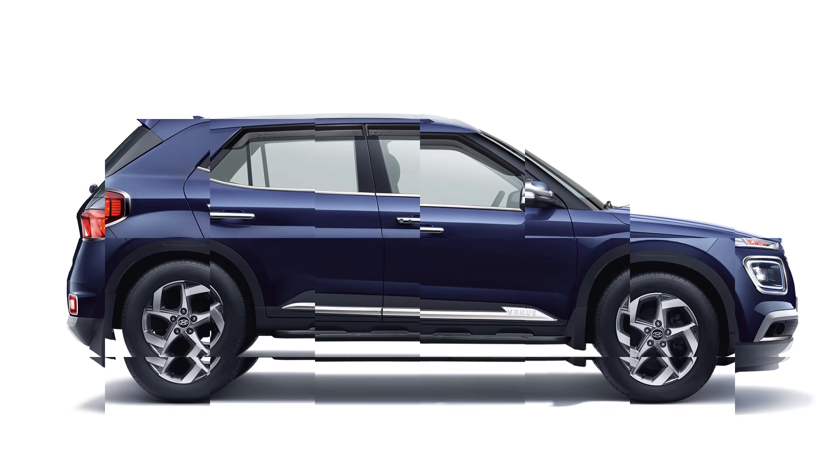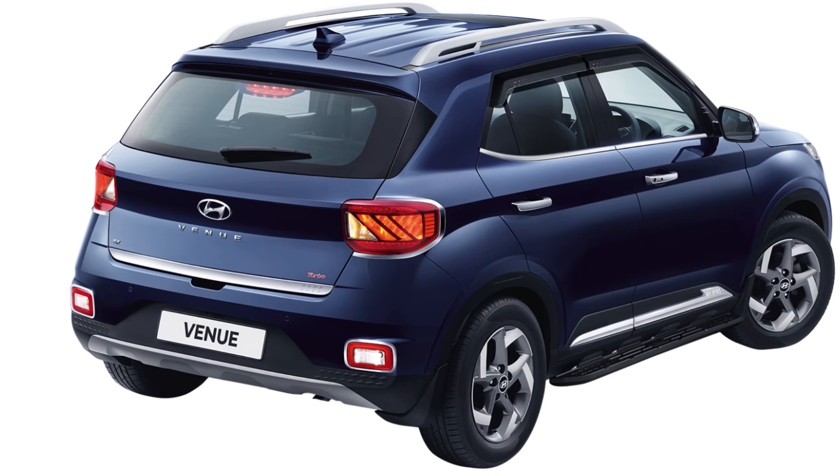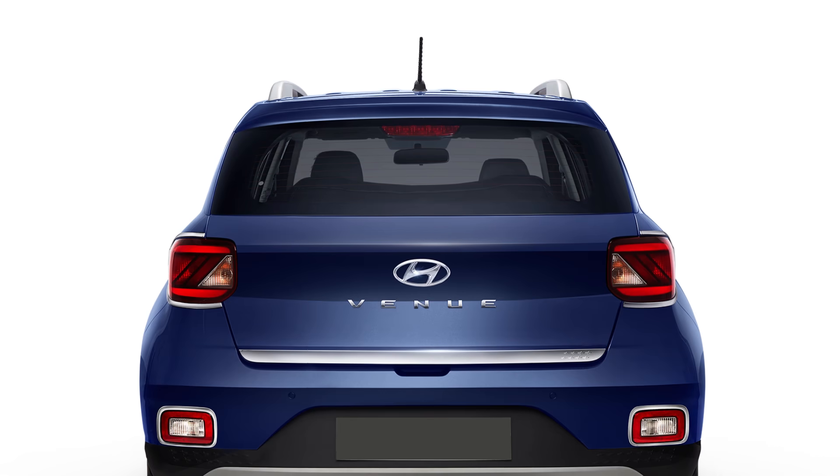What are you waiting for? Choose Hyundai Genuine accessories by Hyundai Mobis — worldwide business partner for Hyundai Genuine parts and accessories.